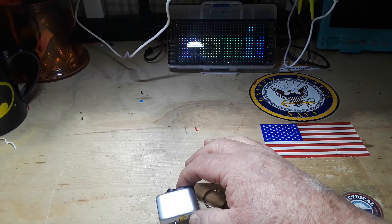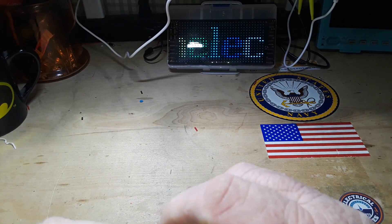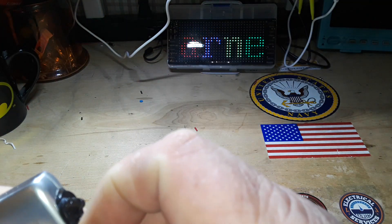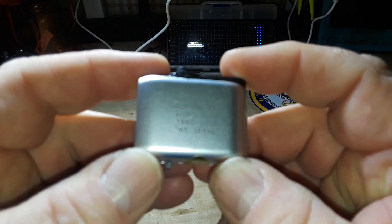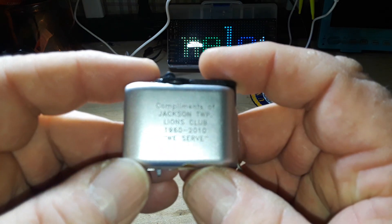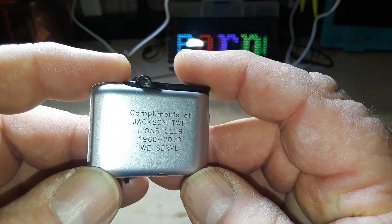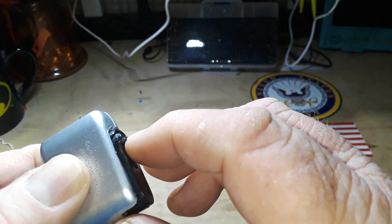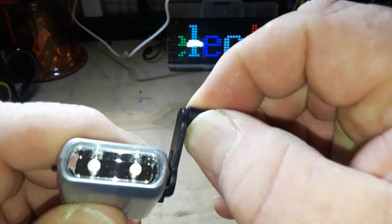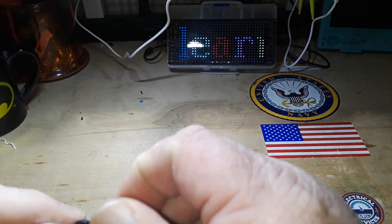Hey, what's happening guys? Today we're going to take a look at this little crank flashlight that doesn't work anymore. This came from my great-uncle who was a lifelong member of the Toronto Lions Club. If you guys are familiar with the Lions Club, they're a service club — they travel to other clubs and give little gifts like pins. This was a flashlight he got back in the 90s. It has some sort of generator, two LEDs, and a switch.